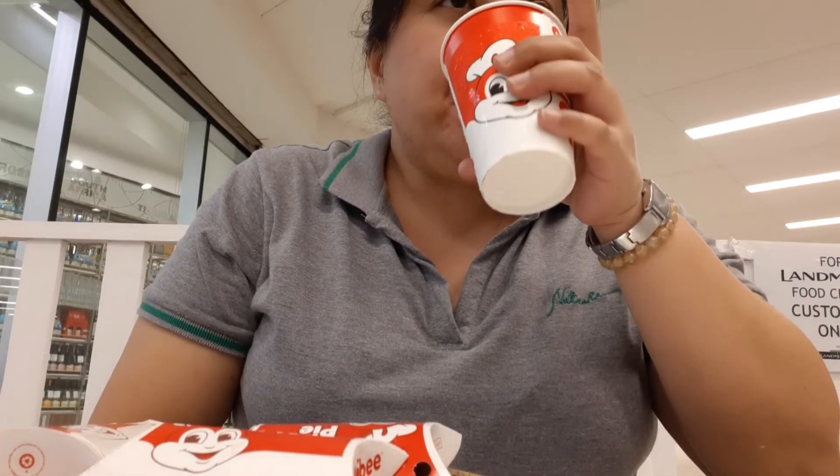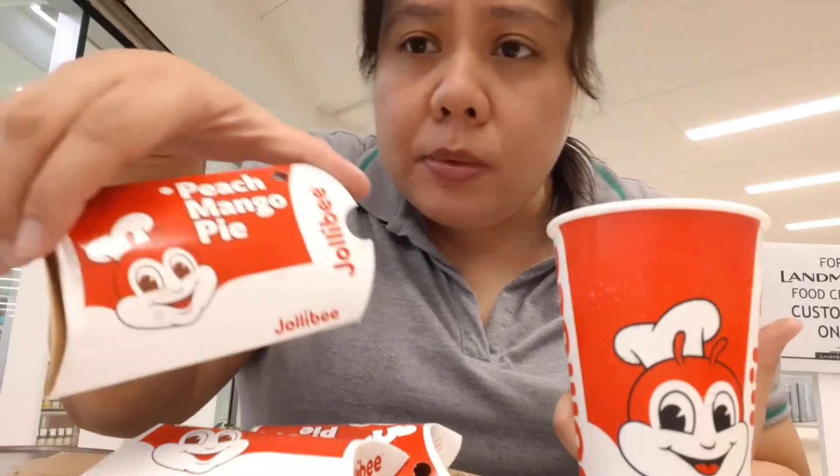Okay, ang sarap niya! So ready ko for the Ubi Cheese Pie — ang sarap po. Masarap yung bago ng Jollibee. And then, punong-puno siya ng filling. Masyadong mainit pa kasi kanina, kaya hindi ko pa masyadong manamnam, pero masarap. As in, lasan-lasan nyo po yung ubi, lasan-lasan nyo yung cheese — masarap. Pag gumagawa naman po talaga ng pie ang Jollibee, masarap naman po talaga.